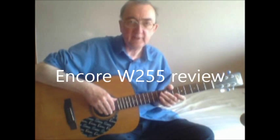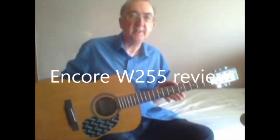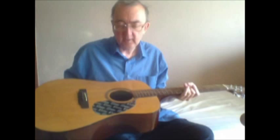Here we are to have a look at a budget Dreadnought sized guitar. This is the Encore W255, supplied by John Hornby Skews here in the UK. This is a typical starter's guitar — you get the kit: the guitar, the bag, the strap, and the instruction book.